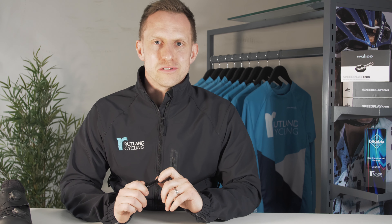So there you have it. If you're looking for a performance road pedal and you've struggled with injury in the past, or you just want something that's more adjustable than anything else out there, then make sure you take a good look at the new Wahoo Speedplay range. To find out more, click the link below or head to your nearest Rutland Cycling store.